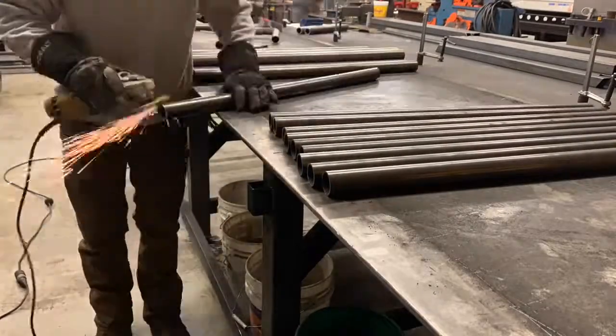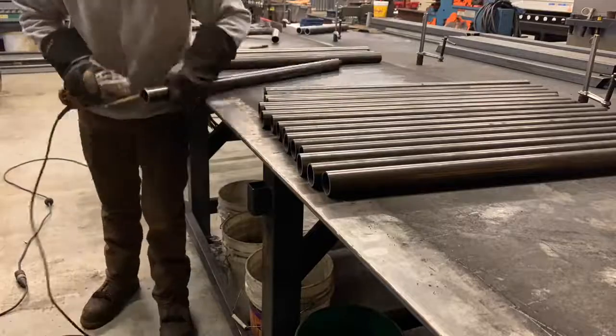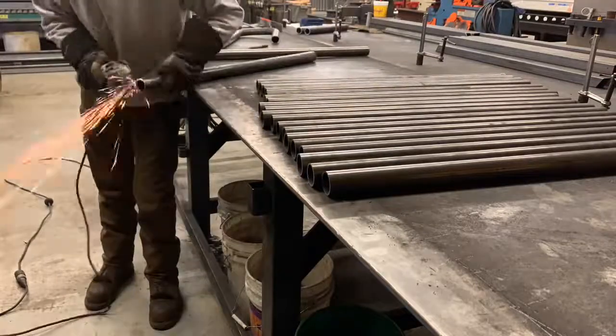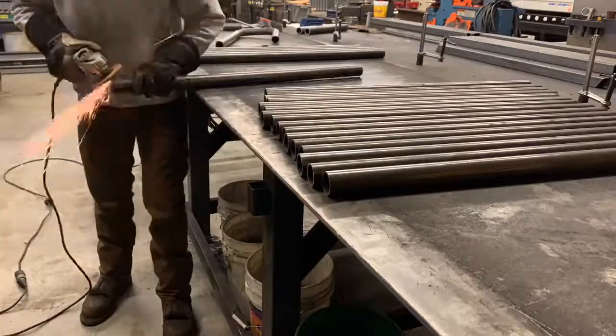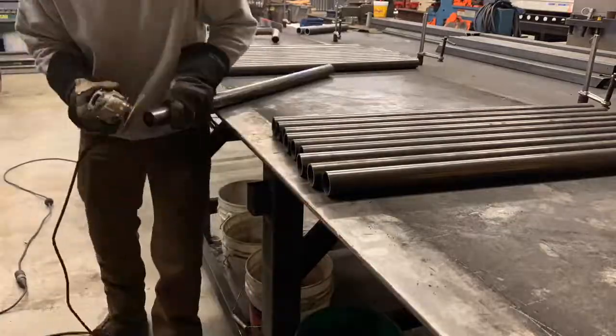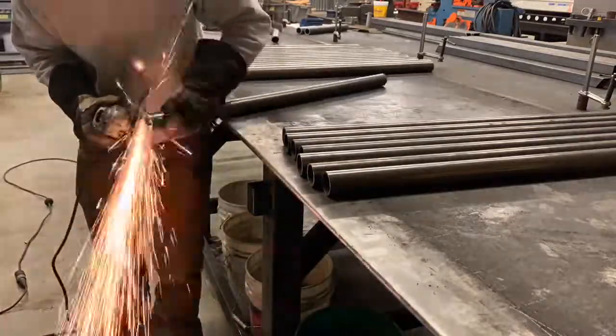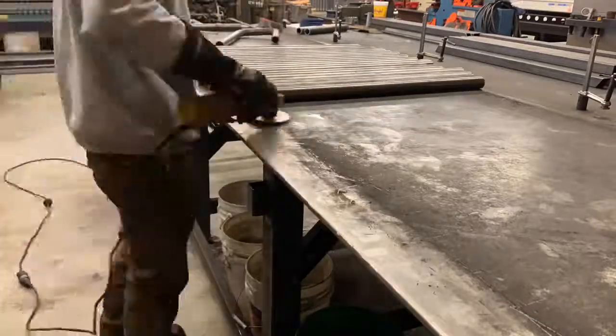What's up guys, Matt here with Matco Metalworks and we've got a little pipe rail video for you. We've got a lot of pieces cut and we've got a ton of rails to make. We went ahead and cut everything - we try to do everything at the same time, so we're cutting everything at the same time, now we're deburring the ends and beveling the ends at the same time.